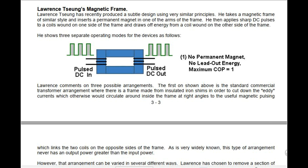He then applies sharp DC pulses to a coil wound on one side of the frame and draws off energy from a coil wound on the other side of the frame. He shows three separate operating modes for the device: Pulse DC in, Pulse DC out, no permanent magnet, no lead-out energy — maximum coefficient of performance equals 1.